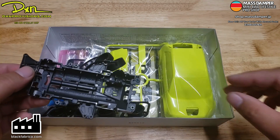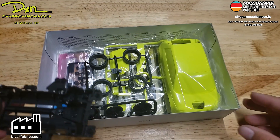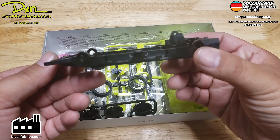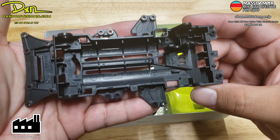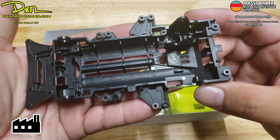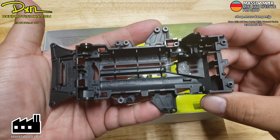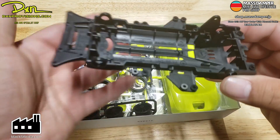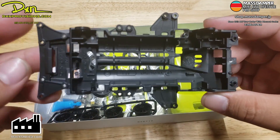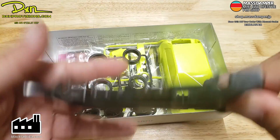This kit was essentially built on the VZ chassis — of course, it's the newest chassis, so they're going to be working with the VZ. The VZ chassis has always been pretty good, basically since the beginning, since when they released it, it's always been a good chassis to build from. Just the black ABS chassis — nothing out of the ordinary from that one.